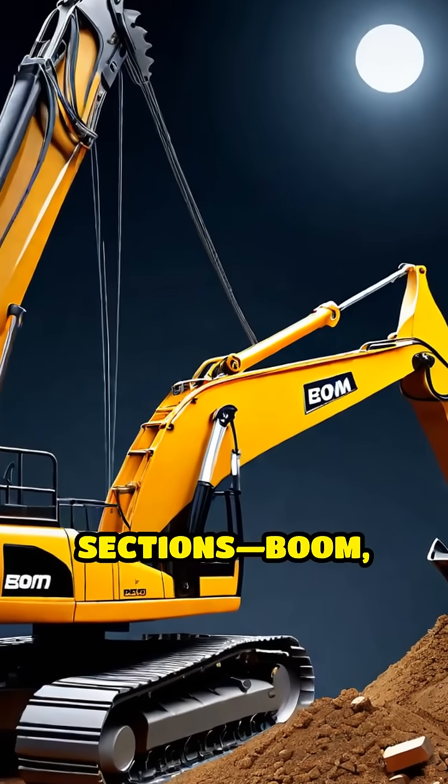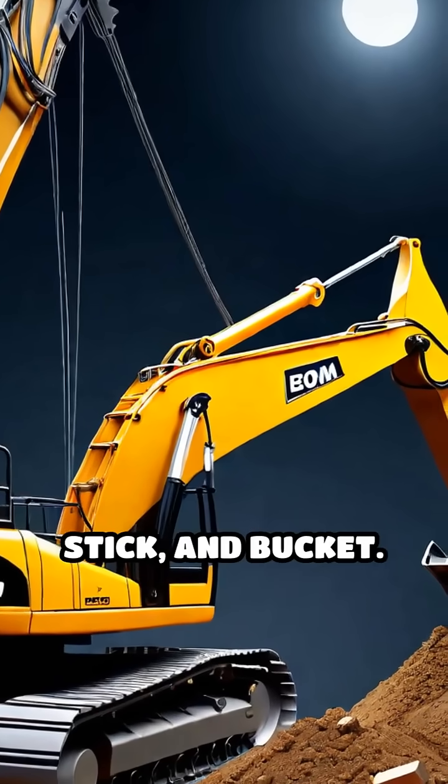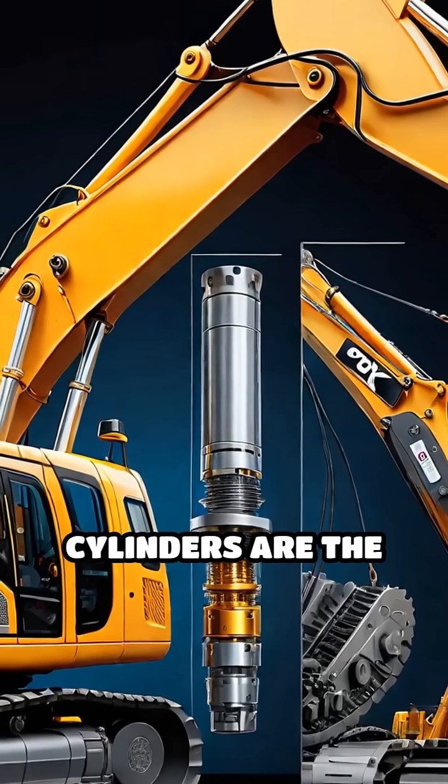The arm consists of three main sections: boom, stick, and bucket. Inside, powerful hydraulic cylinders are the key.